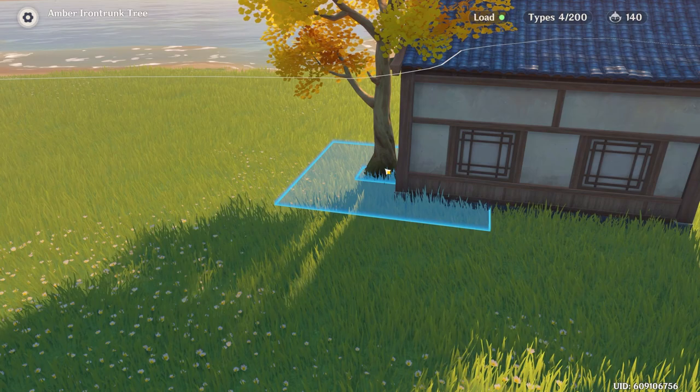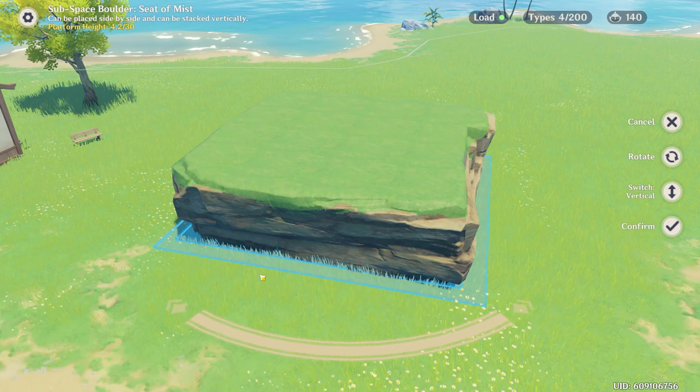So the tree is beside the house, everything looks good, but I think there's just something missing from this picture. I've always wanted to live in space — I wonder if we can make that happen. For the floating technique, we're going to utilize these very convenient floating rocks that allow you to change their height.